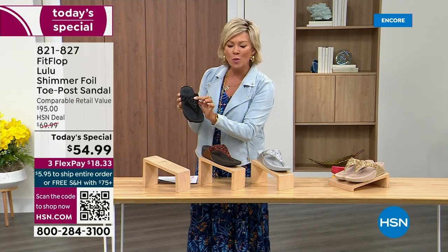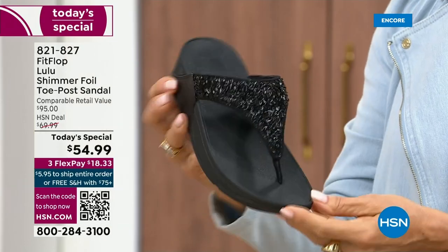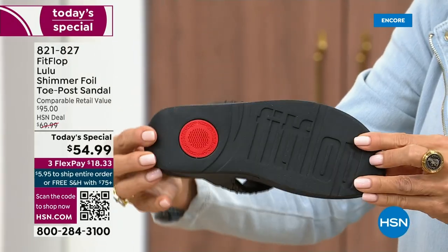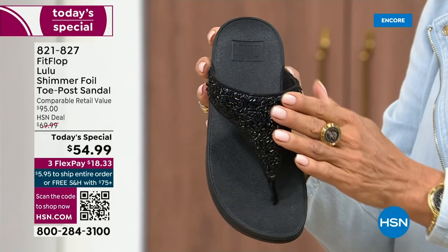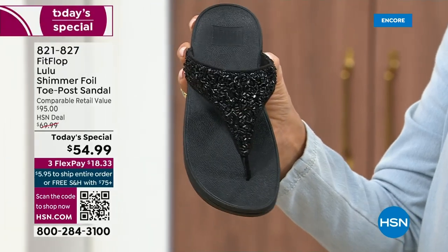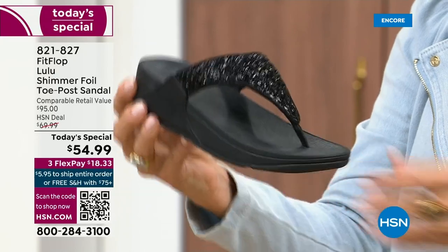This is something that is so pretty, but it's not over the top. It's classy, it's elegant. The black sole with the black glitter — that's one option, and we do have all sizes. These are whole sizes only, five through eleven. If you go between sizes, we recommend going down that half size.